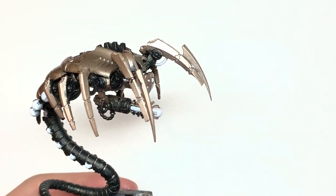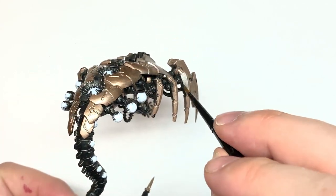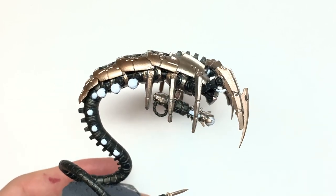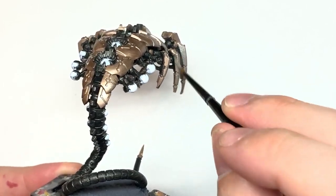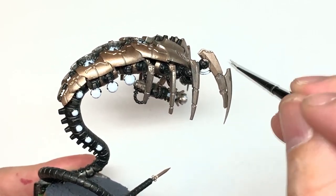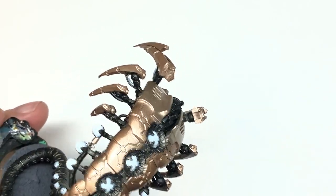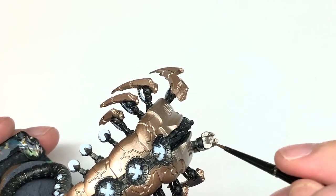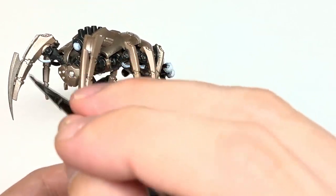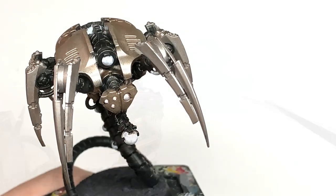Now it's Citadel Iron Hand Steel. I'm going to use this to do the ends of the legs to give them a nice silvery metallic look — that's each leg, the three on the side and the two front ones that almost look like the ground-checking appendages that camel spiders have. Also the blade on the end of the tail, and part of the back of the weapon underneath where the cable joins in.